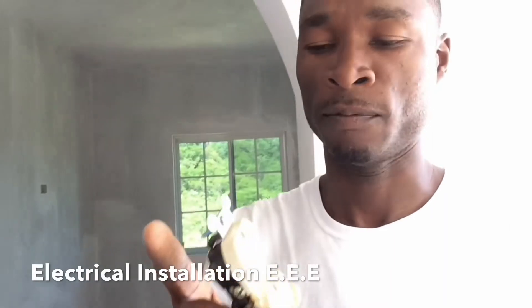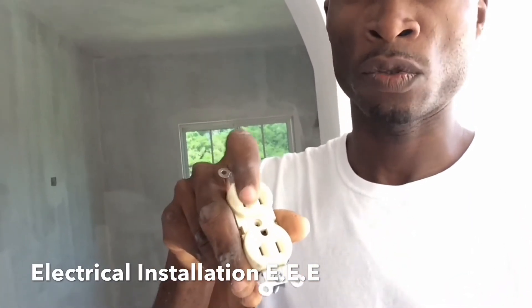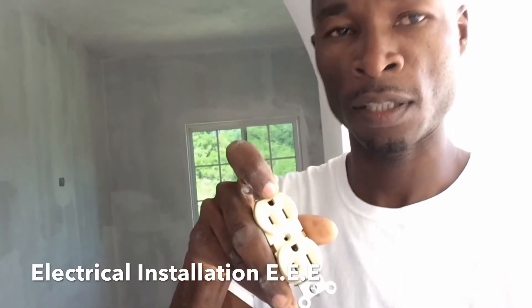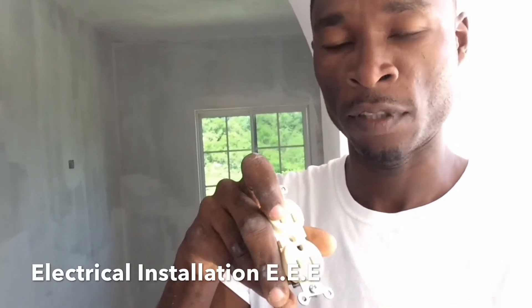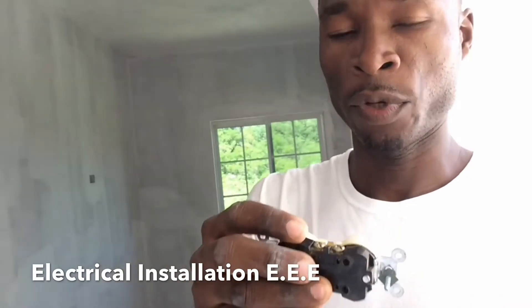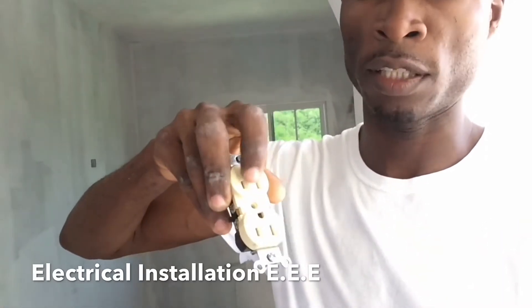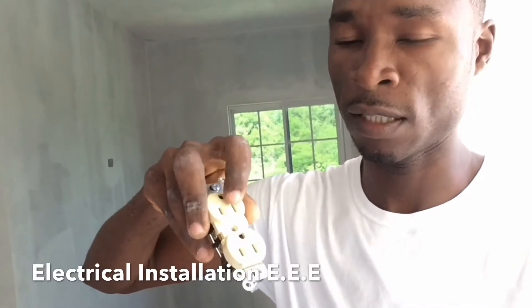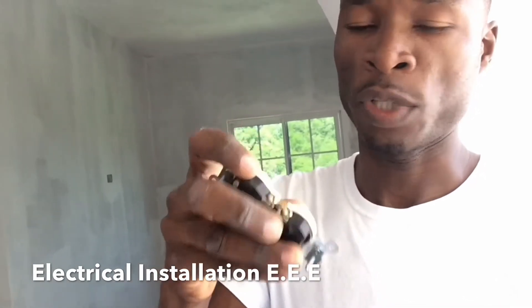First of all, there are three things to identify: the live, the neutral, and the difference between them. Look at the holes right here — this one is the ground, and the smaller one should be the live. So we use these to identify: the live side is always the small hole, and this side is the neutral.